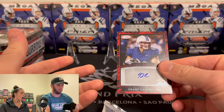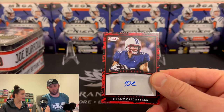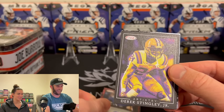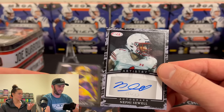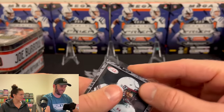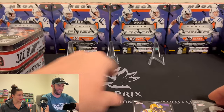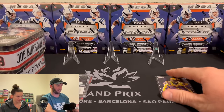Oh, he's got an autograph right off the bat! I think there are actually two autographs in here, but they're just Dark Horse people, so don't freak out too much. I mean, have you ever heard of Grant Calicaterra? Neither have I. Derek Stingley Jr. — okay, he's in the league. And Nephi Sewell — we will respect the autographs, even though we have no idea who they are. This will go in the random pile.